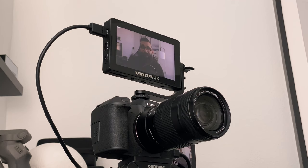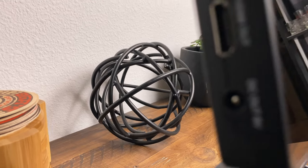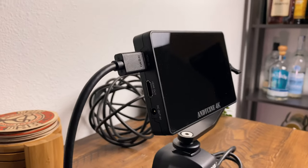I'm filming this on a Canon EOS R and I'm using the AndyCine A6 Plus connected straight into the camera. I'm using an HDMI to mini HDMI because the Canon EOS R uses mini HDMI instead of micro HDMI. There are very affordable mini HDMI cables out there, so that was not hard to find.